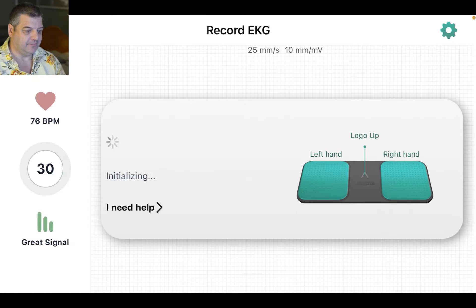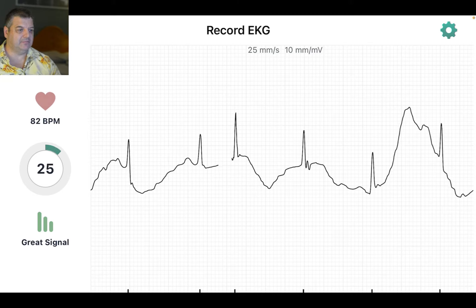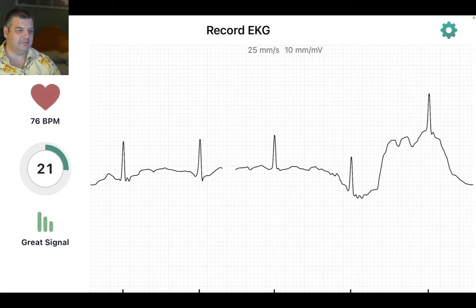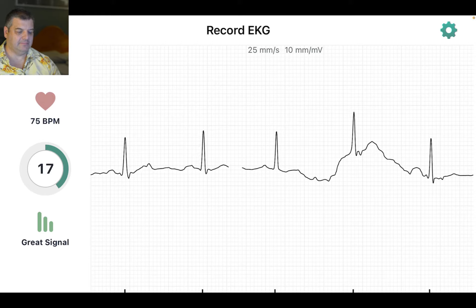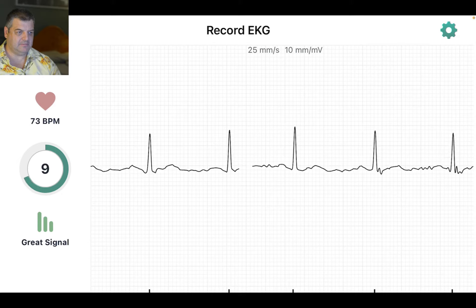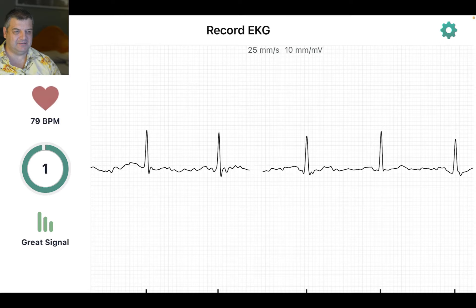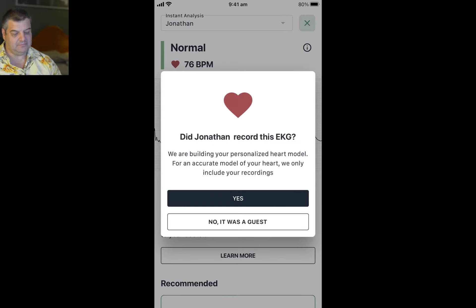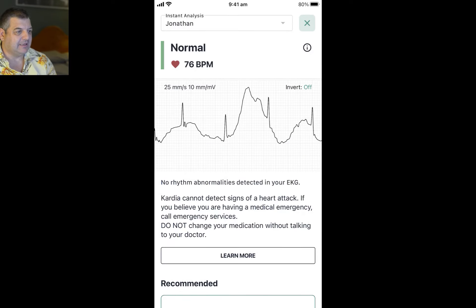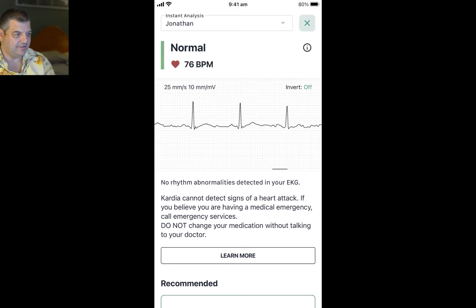Let's try it again. I'll try and keep away from everything, let's move it back a bit. It works better on a desk usually — usually I take it off my phone and put it on the desk. There we go, it's coming up normal. And it says 'Jonathan, is this you?' and I'll put yes. You can actually flick through the actual ECG here. This one's not a great recording, but it's settled down there.